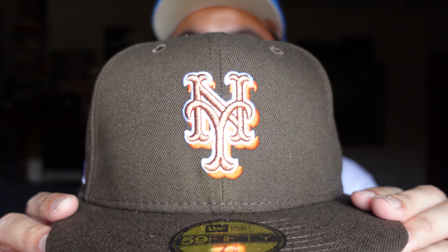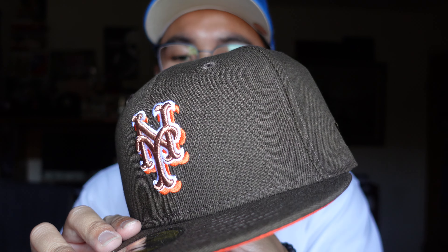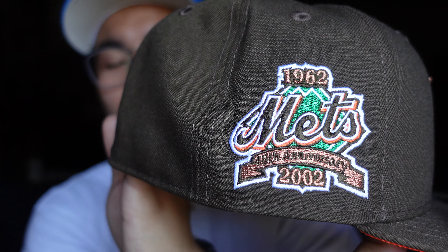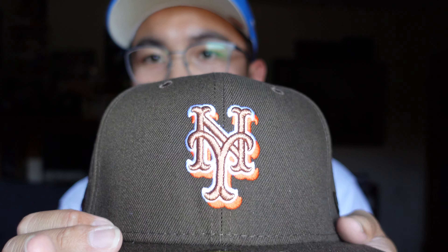Look at that! So this guys is the New York Mets Coffee Edition. You got the nice Mets logo right there, very nice copper stitching there with the green round. Look at that front logo.